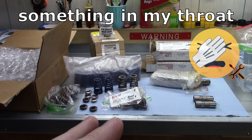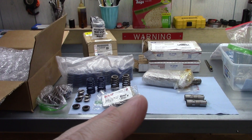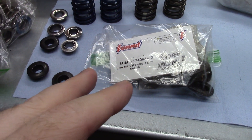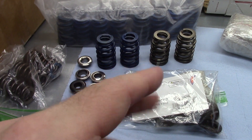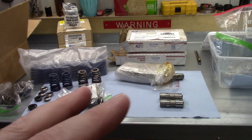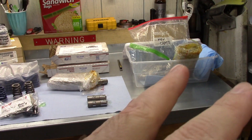Before we get into that, I want to talk more about that maybe. I bought all of this stuff — well, except these Summit retainers, which are a good fit for these LS-6 type springs, but I made another video about that, so that link will be in the description. Moving back to what I was saying about the maybe — I bought all this stuff on eBay, so I cannot be 100% certain about any of it.